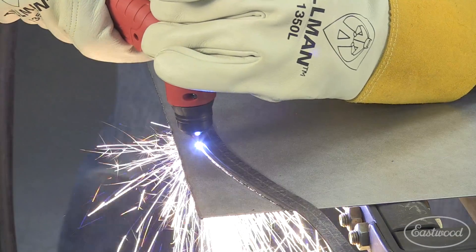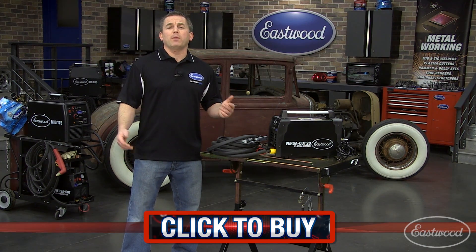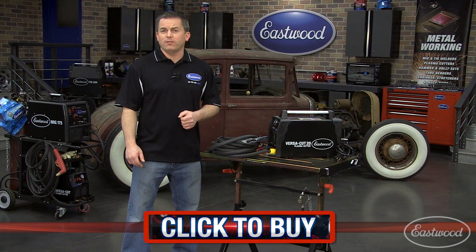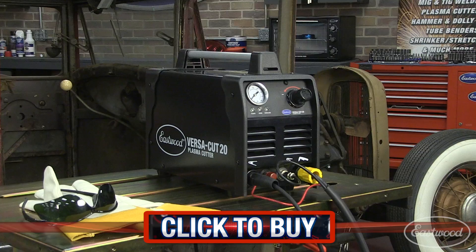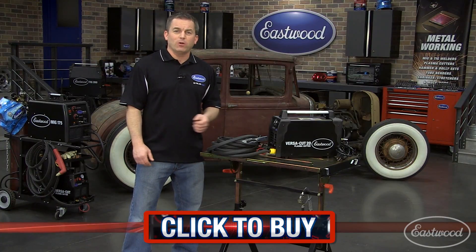The 40 percent duty cycle at 15 amps will keep you working until the job is finished. So if you're looking for a way to make precise cuts on metal up to 1/8 of an inch thick, click the button to get the Eastwood VersaCut 20 plasma cutter today and you'll be cutting metal by the weekend.